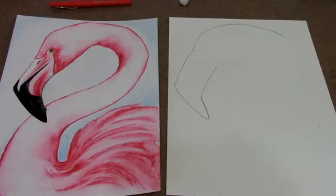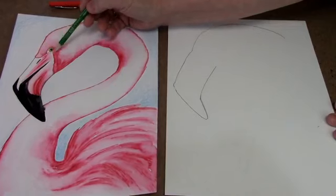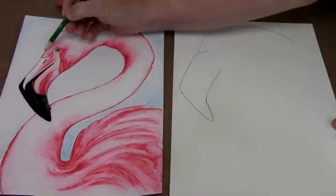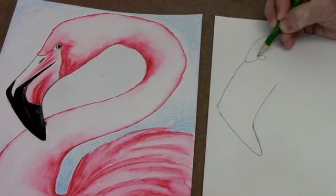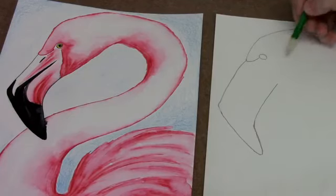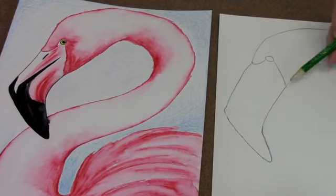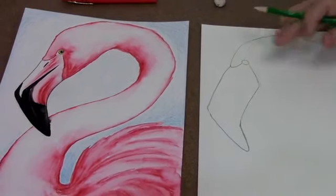Come back up to where his head meets his beak — it makes a little upside-down V, like nice feathers curving over the top of his beak. Draw a little round eyeball in there — flamingos don't have very big eyes, so make a small circle. Then make a little curve right down to the bottom of his beak, anchoring it into his head.